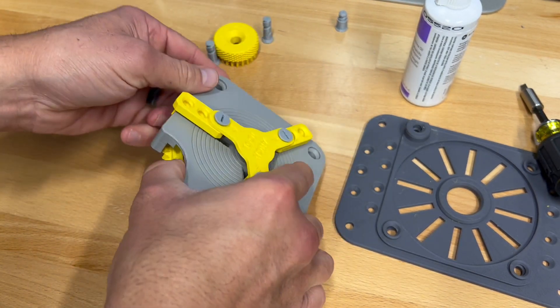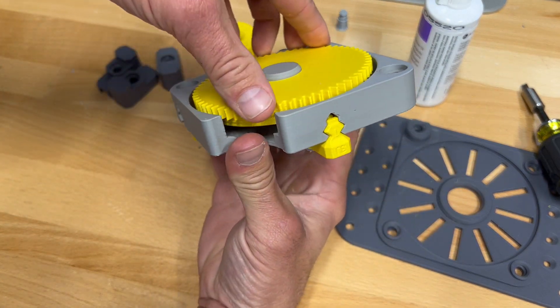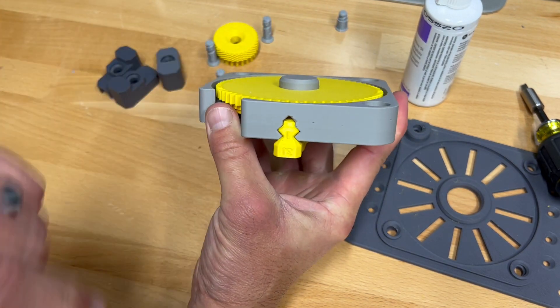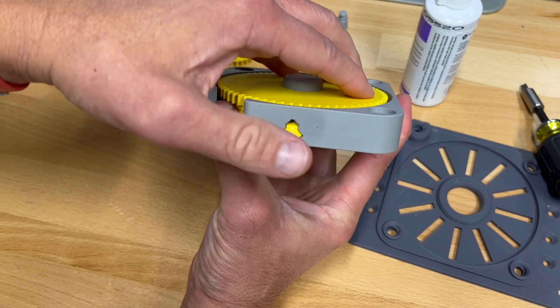I'm going to put this on here and slowly and evenly turn it counterclockwise. If it gets out of whack, you can just tap it on the table. You want it to evenly sit on there, and at some point it'll drop in. You can see it just popped in there, and you can tell it's in place because it'll be perfectly flush.